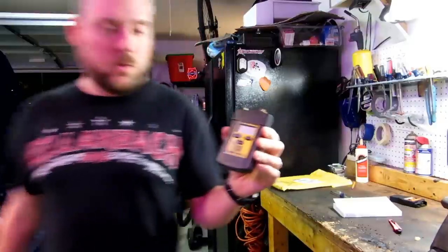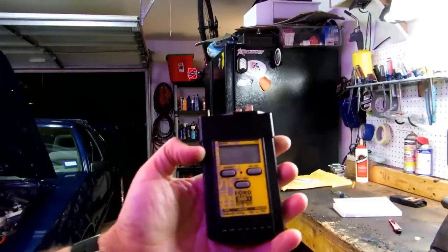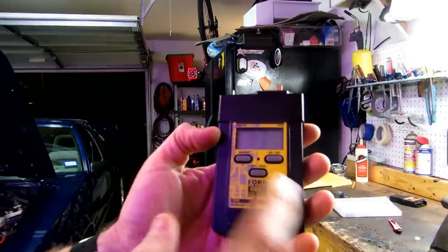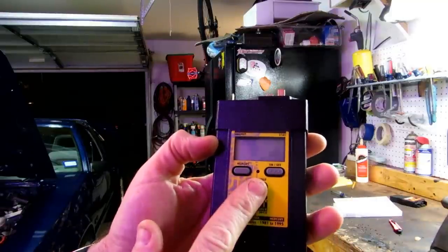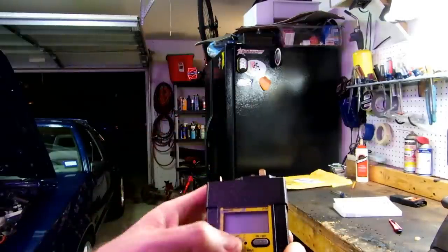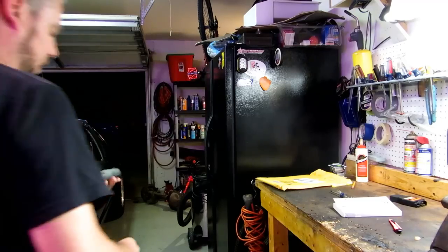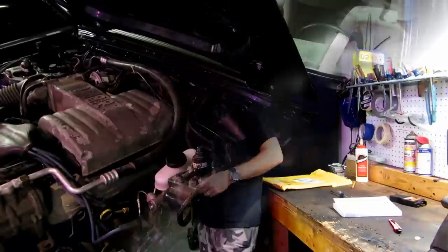That's three modes — the running test comes up as the letter 'R'. It's got three buttons: on/off, the test button which initiates the test, and a memory button. After you run the test you can unplug it and it stores your last codes in memory. So we haven't run this before — let's see if we have any codes.